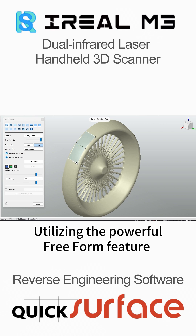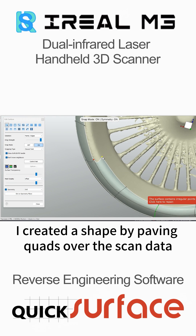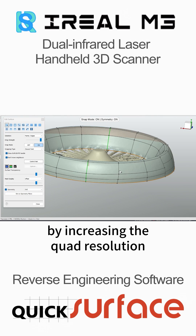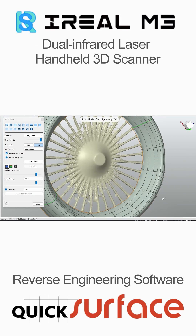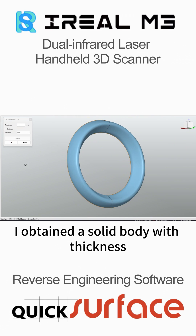Utilizing the powerful free-form feature for the irregular orange back cover, I created a shape by paving quads over the scan data. The surface quality was further improved by increasing the quad resolution. Then, using the shell command, I obtained a solid body with thickness.